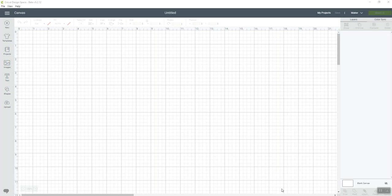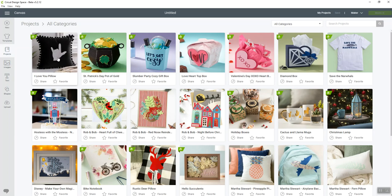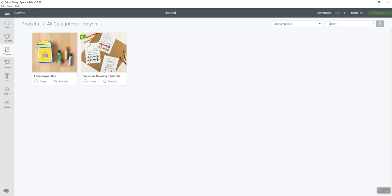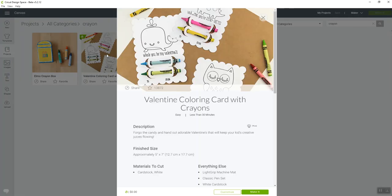I have another video that talks about this change, so go look for that. For today's project, we're going to go into our layers panel once we start a new project. Go to 'Projects' — up here are what Cricut calls their ready-to-make projects, already designed by Cricut designers. I'm going to type in 'crayon' because I know this is a crayon project, and here it is: the Valentine Coloring Card with Crayons.